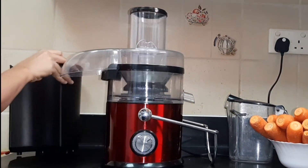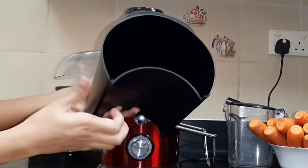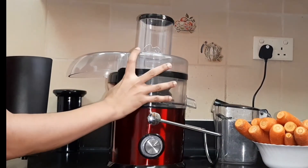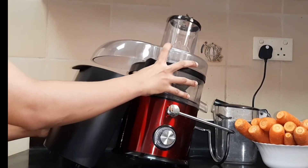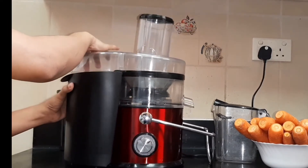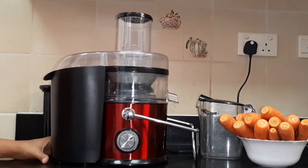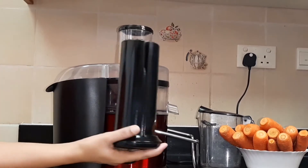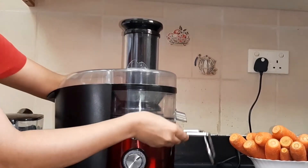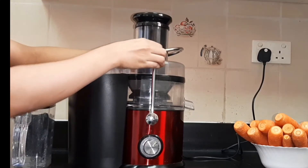We are using the mixer. There are parts scattered, and there are other parts we can mix in. This is where the waste will be collected. Now this is how you fix it — it is easy to fit. We will press the juice in the same way.